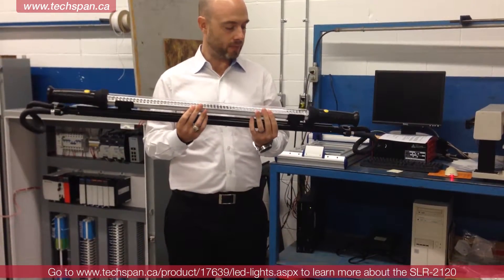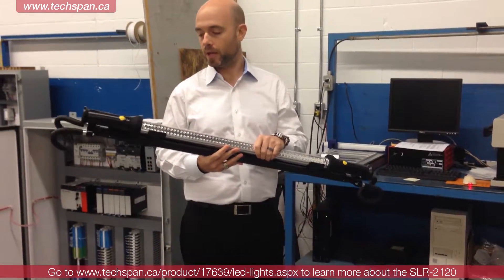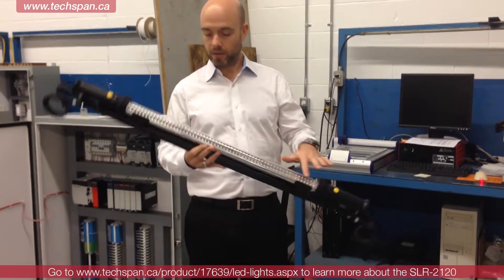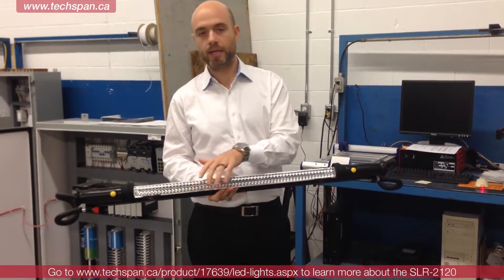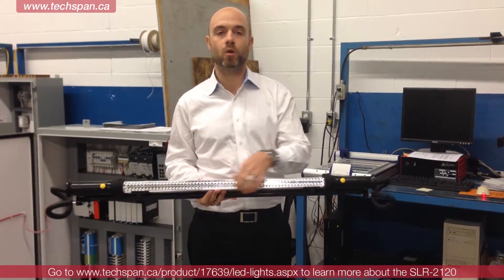The unit itself is rechargeable. We've got a home and car charger that come with the light. As you can see it's got a large LED face on the front with an array of LED modules — there are 120 total.